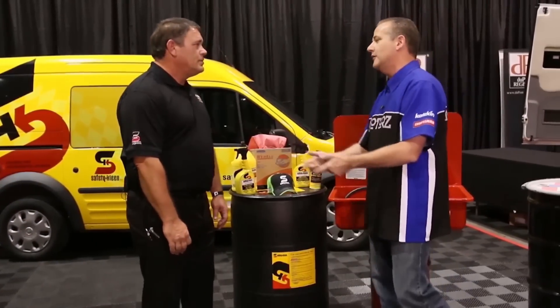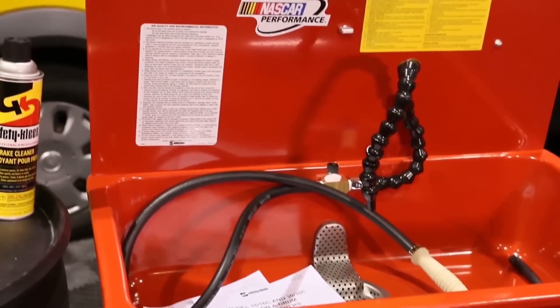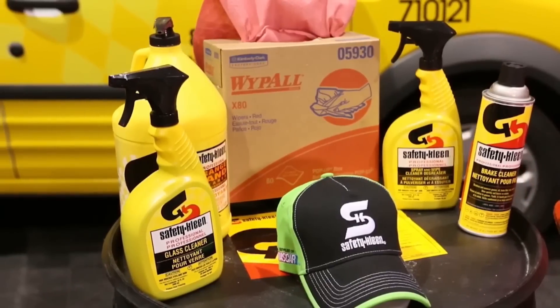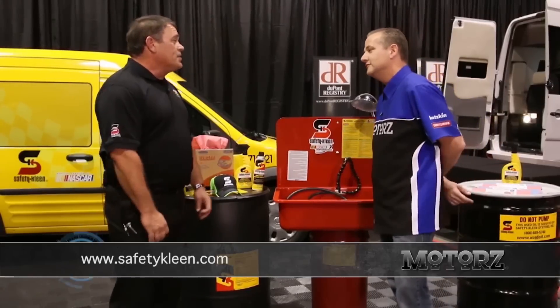They've got parts cleaners and products for all home garages and even big garages. This is a 15-gallon unit you can lease or purchase. They carry brake cleaner, spray degreaser, glass cleaner, hand cleaner, wipes — everything you need for your garage to clean up after you've made your mess.